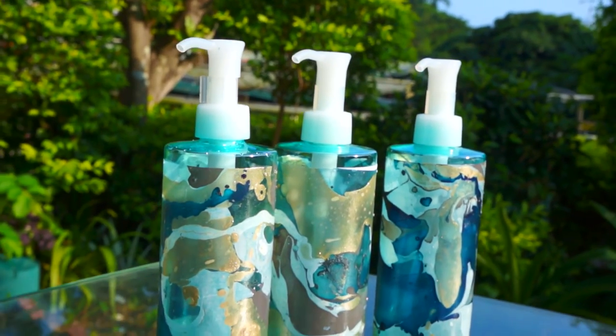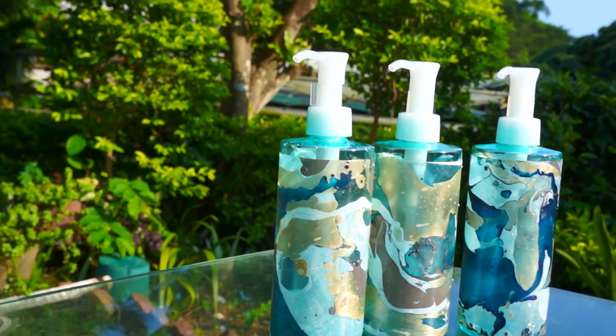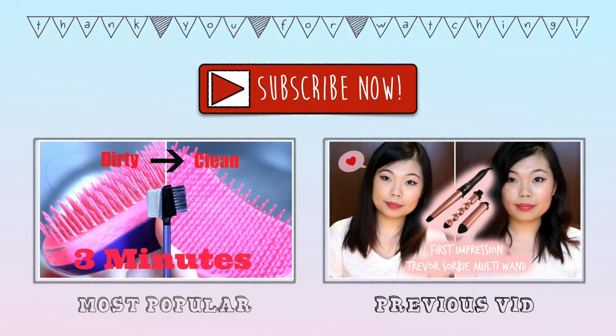And here is the finished product. You can use this method and stick your water marble art design to any surfaces. Thank you so much for watching this video. Please give me a thumbs up if you like it, and also subscribe to my channel for more upcoming videos. I'll see you next time. Bye bye!